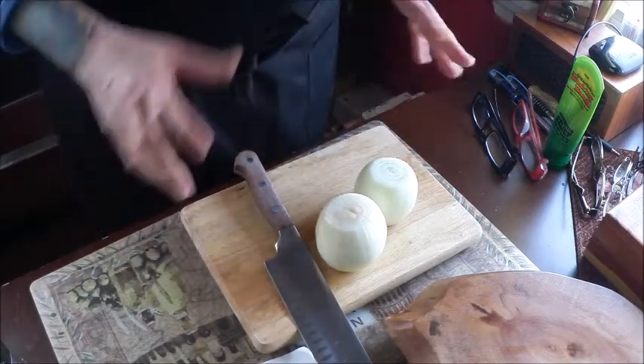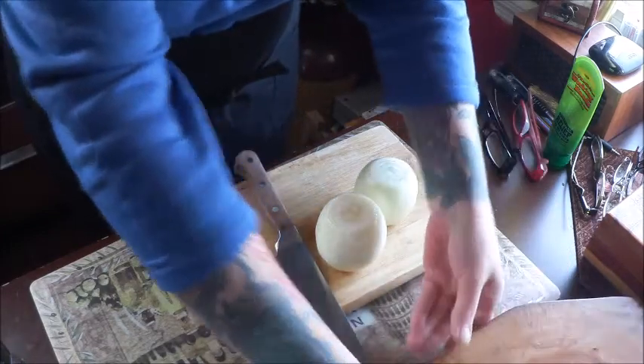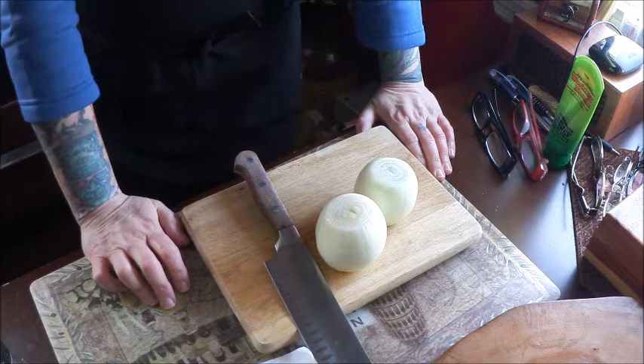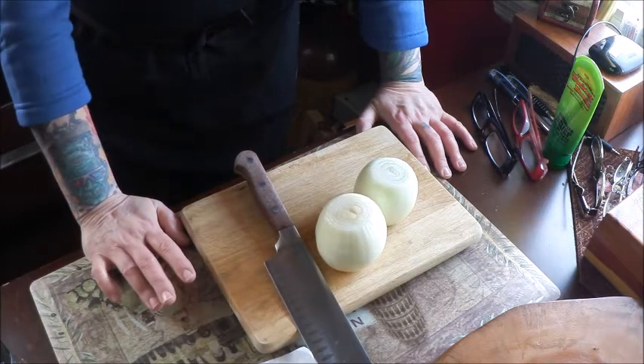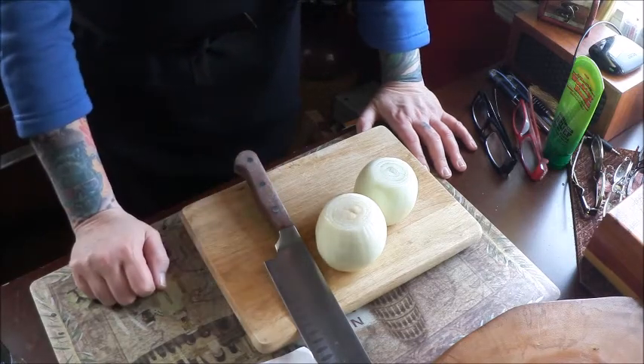Good morning everybody and happy Saturday. Today we're going to be making Tink's vegetarian chili. This is a new version of my vegetarian chili and I call this zombie chili because I put some really good spice in here.